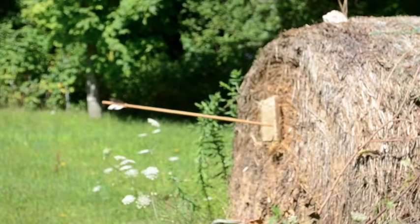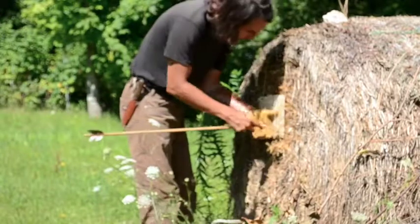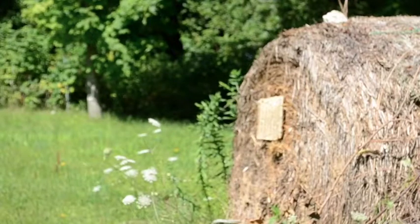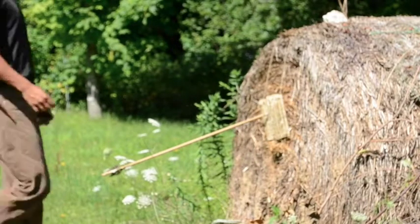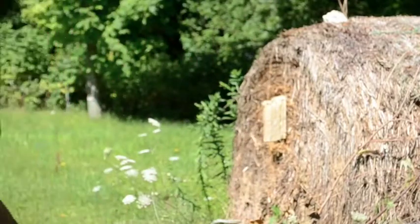This arrow struck a gap but only penetrated one inch. The new method of lacing is proving its worth. Another arrow struck a gap and only penetrated a quarter of an inch. I'm very happy with this.